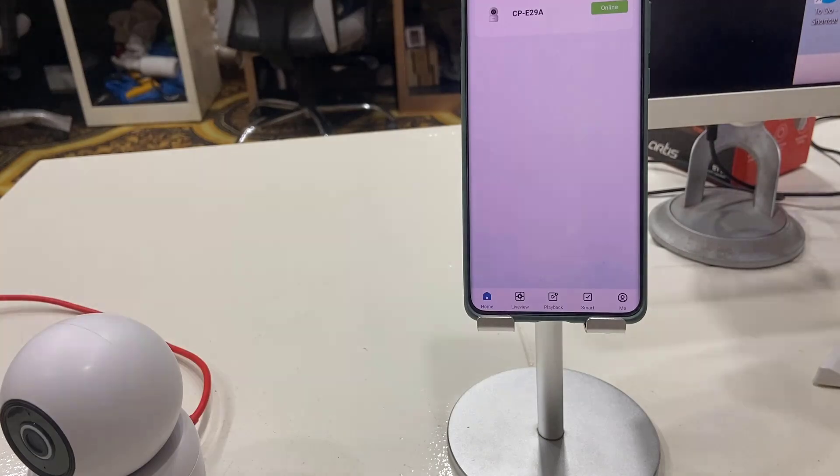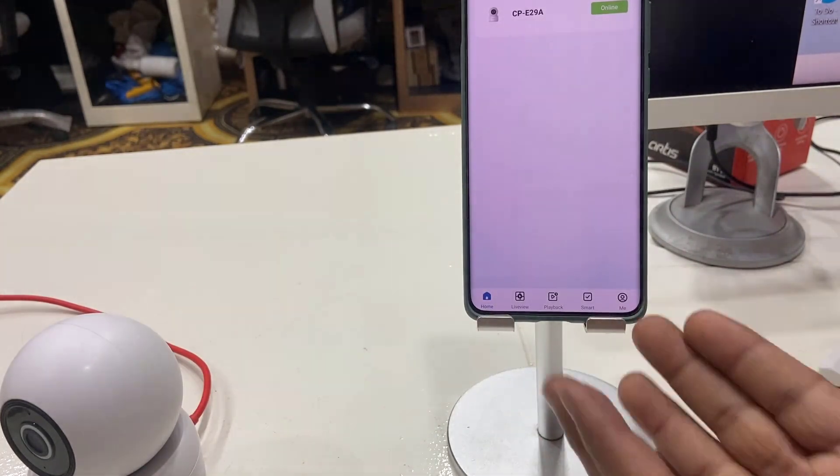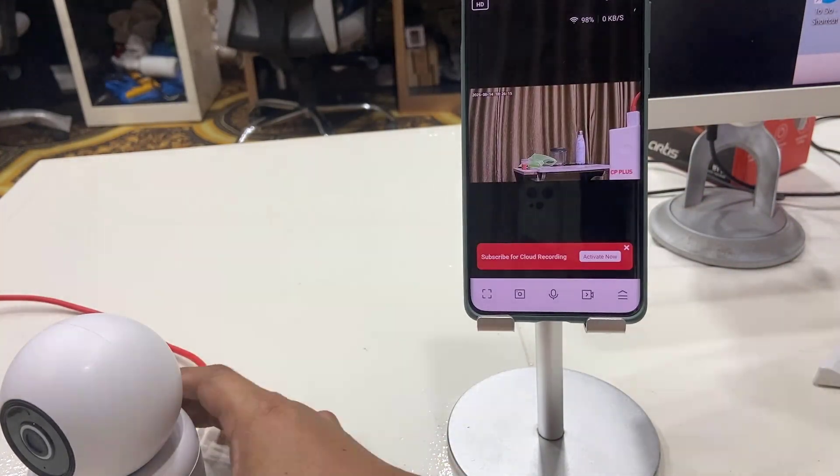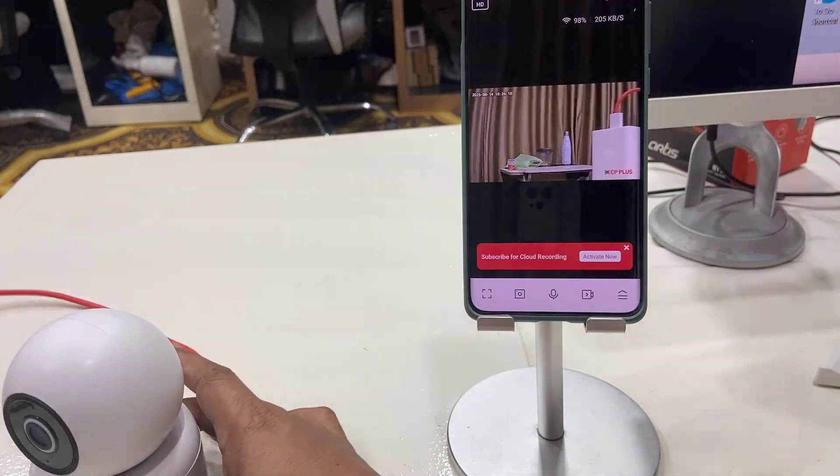That's it! This is a super easy way to connect your CP Plus Wi-Fi camera to your phone. Thank you for watching, catch you next time — please like, share, and subscribe.